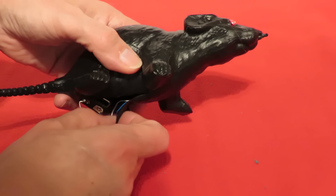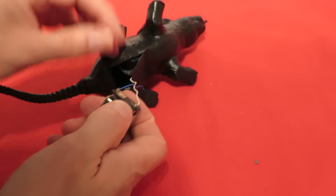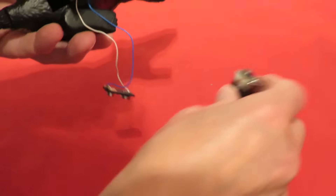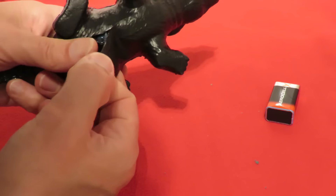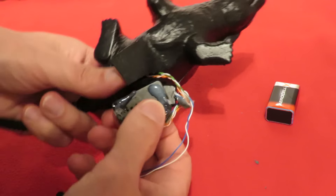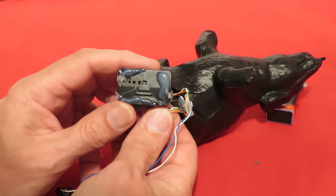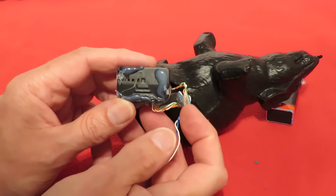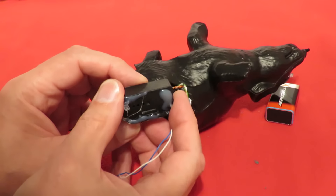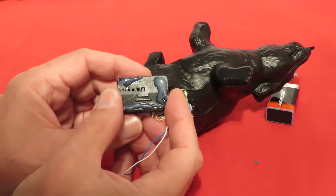I'll put a link to the original build video, but first I'll switch him off. What we've got inside is a little unit that you normally stick to your reversing light on your car, so every time you put your car into reverse the light comes on and that operates this little unit that makes that high-pitched noise to warn people that you're reversing.